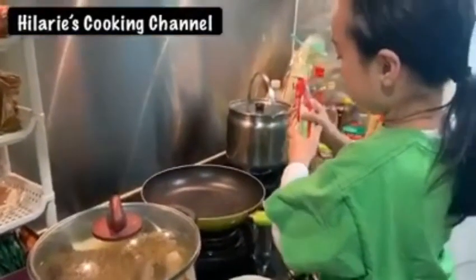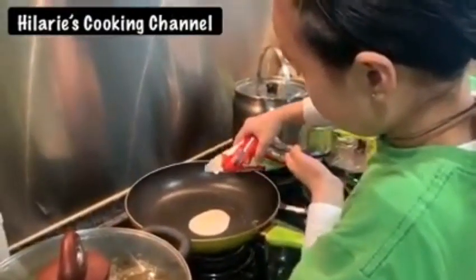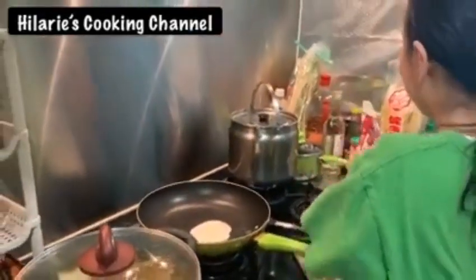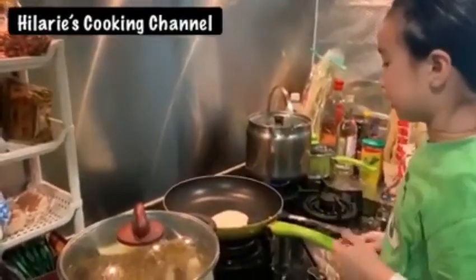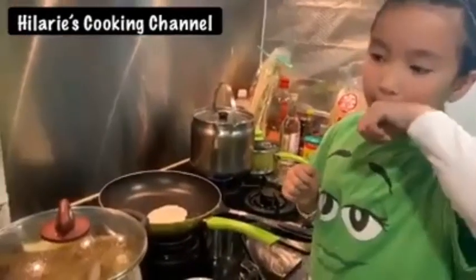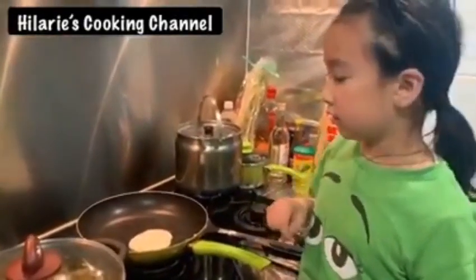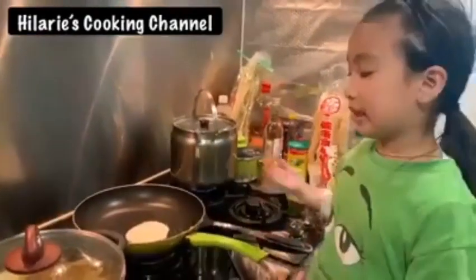So we're going to do all circle pancakes. I'm going to tell you guys: if the pancakes have a lot of bubbles, then you can't flip it. If it has a lot of holes, then you can flip it.